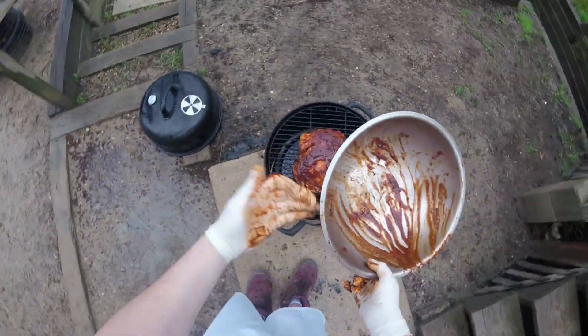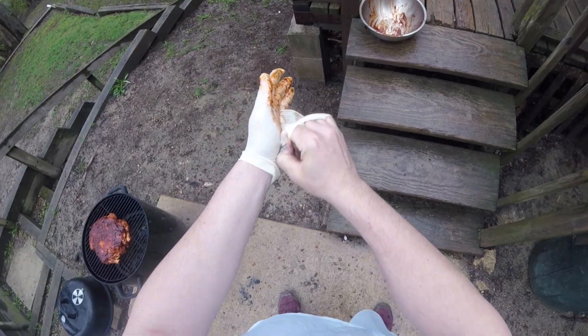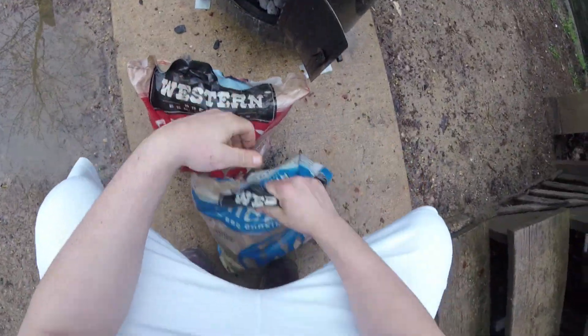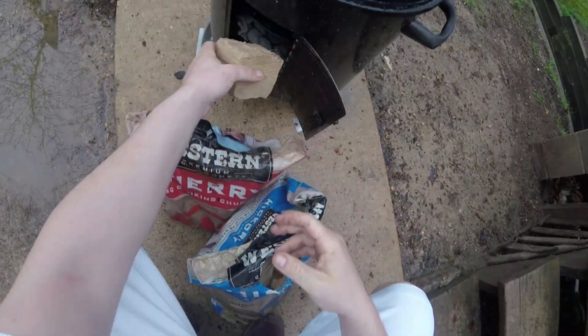Look at that beautiful thing — putting the lid on. Now we're going to get our chips ready. Today I'm going to go with cherry and hickory chips; both do really good things to chicken so I figured a little bit of both would be good. Actually, instead of chips we're doing whole chunks today because I figured I'd go the chunk route with the smoking process.